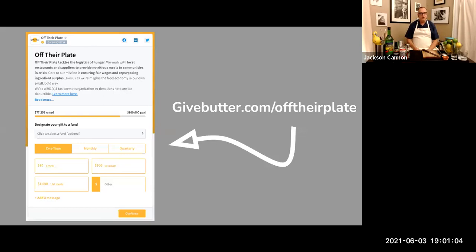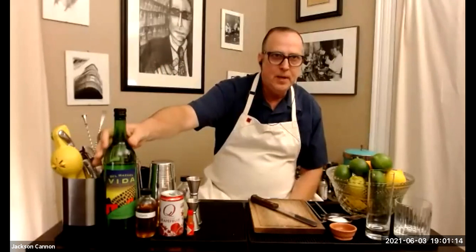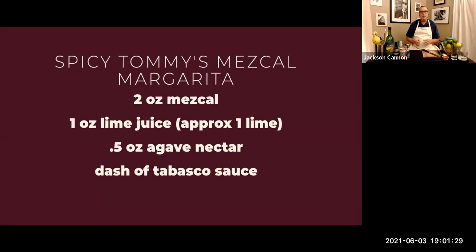First I'm going to go through everything we need while we take your questions from the chat. For ingredients tonight, you'll need some mezcal — in the kits is this beautiful bottle of Vida, 100% Espadín mezcal brought to us by Del Maguey. To make the Paloma you'll need grapefruit soda, lime juice, and a little agave nectar, plus a pinch of salt. For the Tommy's Margarita we're using agave nectar with lime juice and a tiny bit of Tabasco or your favorite hot sauce.